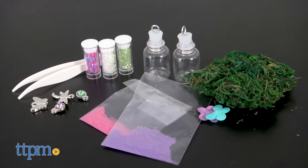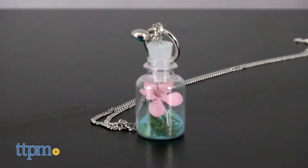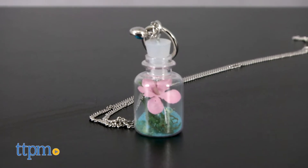This comes with everything you need to make three fairy world pendants. You'll probably also need pliers.